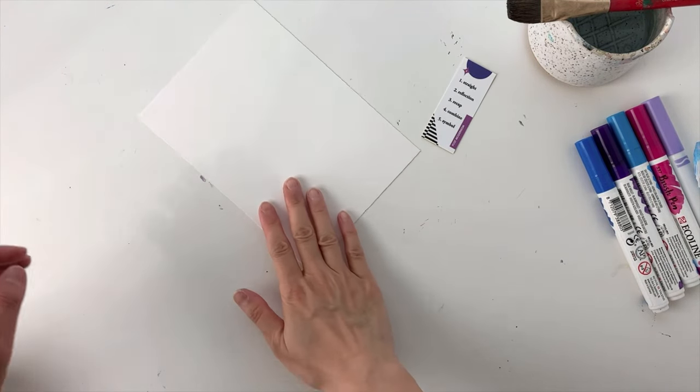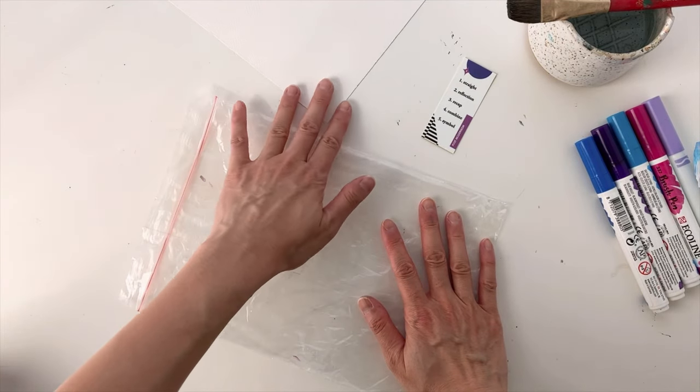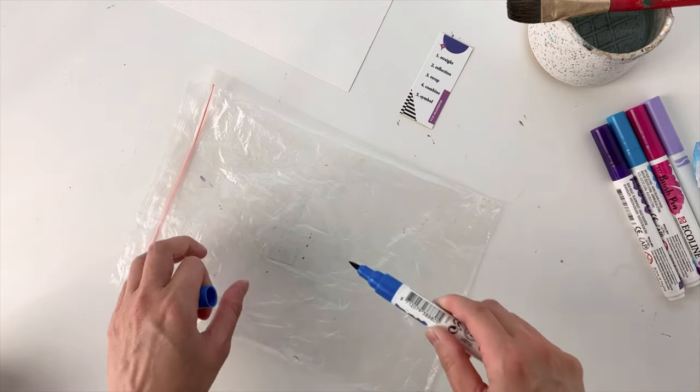Welcome to day 21 of my 100 day project miniseries. For today's mark, I'm going to be trying that technique where you use a plastic bag and markers to create a watercolor effect.